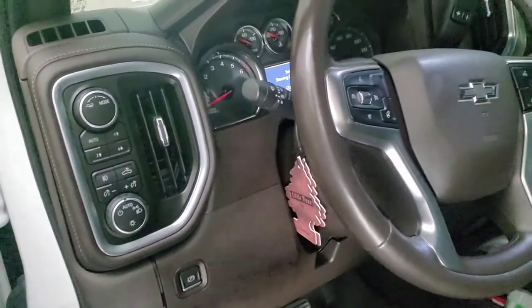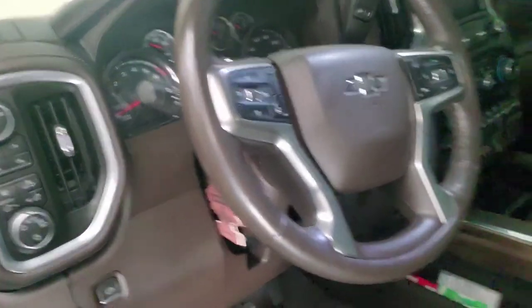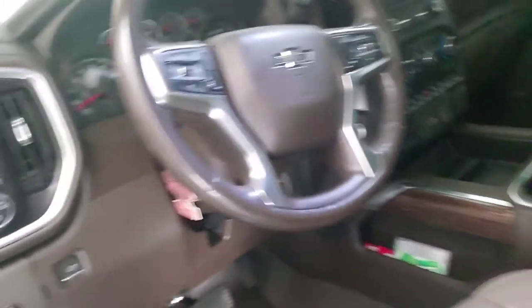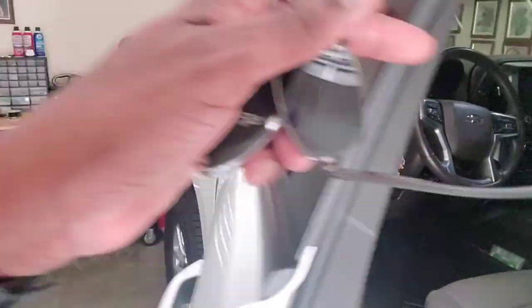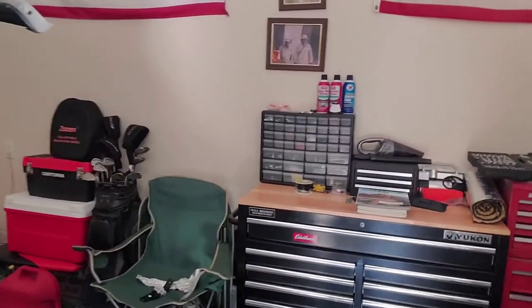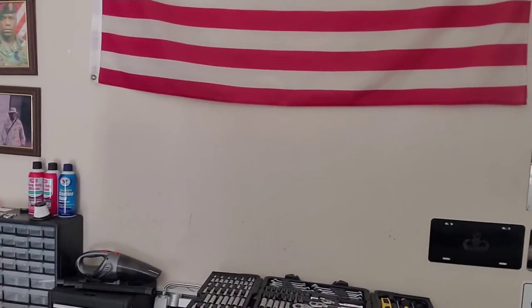Before you hit the start/stop engine button, you have to depress the brake pedal during each step of the relearning or reprogramming process. Those are the little tidbits that you can't find when you are doing this process.